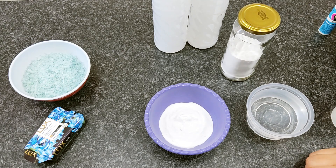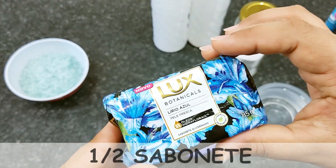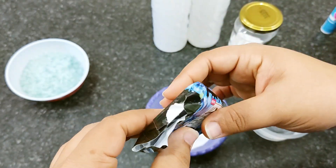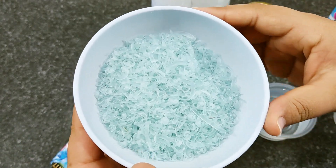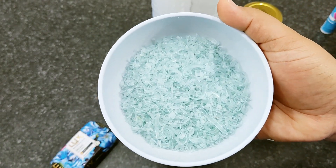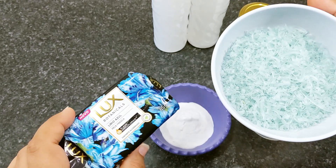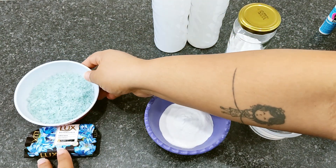Aqui para o nosso sabão líquido feito com sabonete — uma receita bem simples, bem prática, praticamente com 3 ingredientes. Aqui eu vou utilizar metade de um sabonete. Eu estou utilizando o Lux, mas pode ser qualquer sabonete que você tiver na sua casa. O restante está aqui, raladinho já, pronto para ser utilizado. Eu ralei para facilitar o processo. Esse Lux é ótimo para a limpeza, fica a dica.